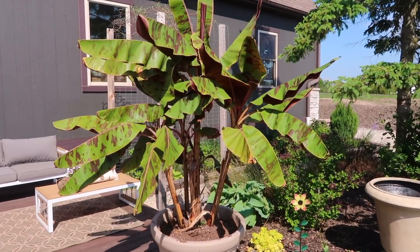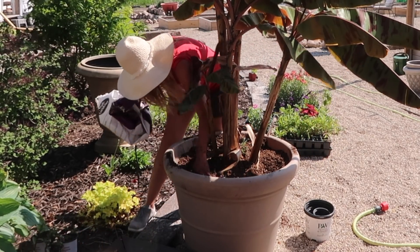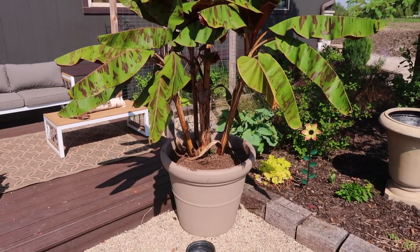Once I placed it in there I then went ahead and packed the soil in around the side so it holds it up nicer, and that way the dirt doesn't settle and the banana tree doesn't move around.